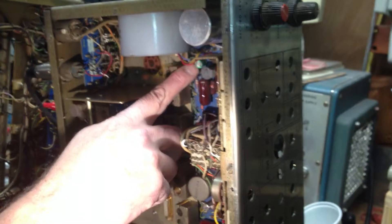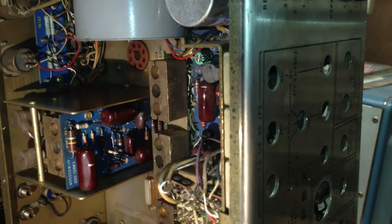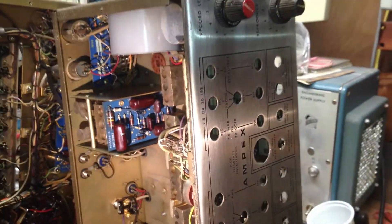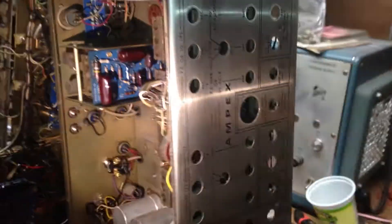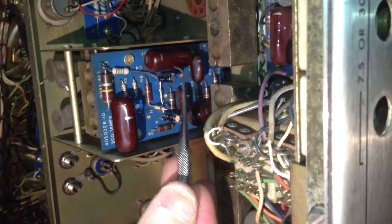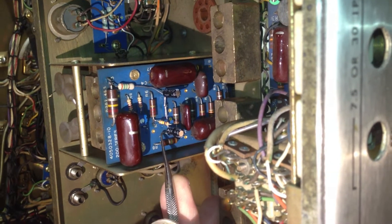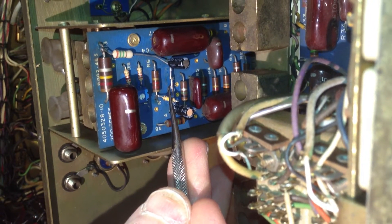One capacitor was replaced — the first cap in the playback section — with a modern 100-microfarad electrolytic. On the output amplifier module, because there was literally zero bias on the cathode bypass cap, a pair of capacitors was added with the negative terminals connected to the cathodes of the tubes and the positive terminals connected together, so the caps are back-to-back.